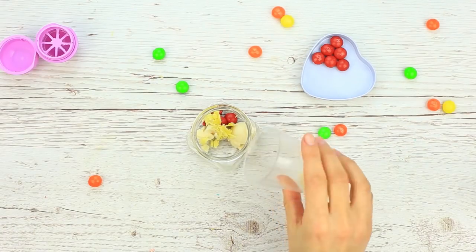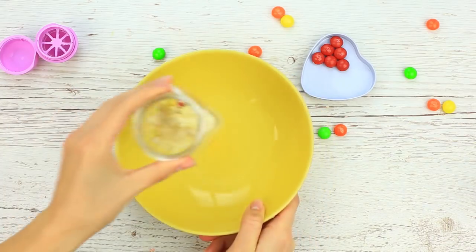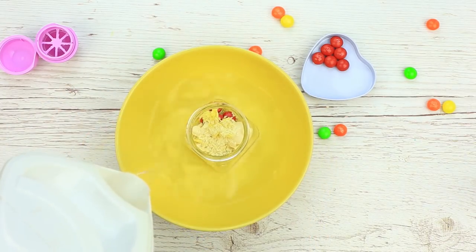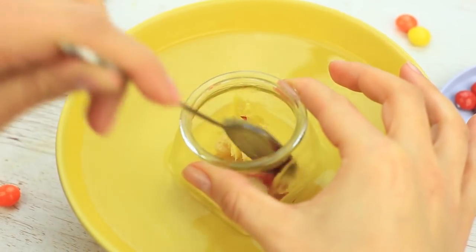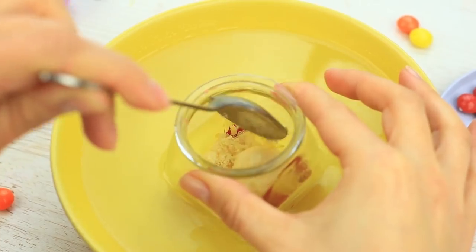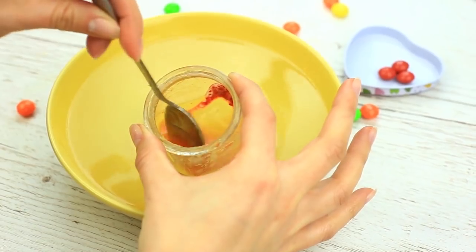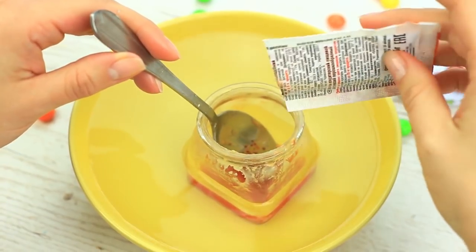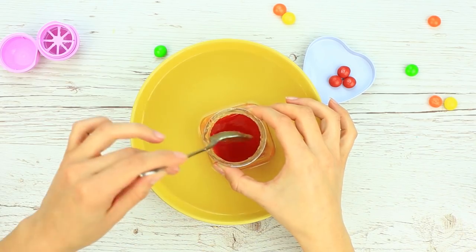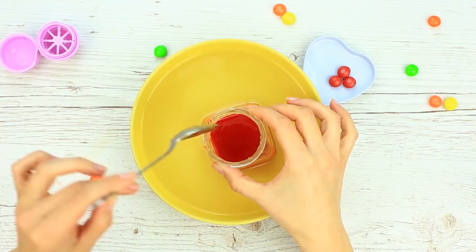Add cocoa butter to make the balm more delicate. Place the jar into a bowl and pour hot water. Stir until smooth. If you heat the bowl on the stove, it'll speed up melting. You can add a few more candies. To get a more saturated tint, add a bit of powdered or liquid red food coloring. If you don't have it on hand, add some lipstick of a bold tint. The liquid balm is nearly ready.